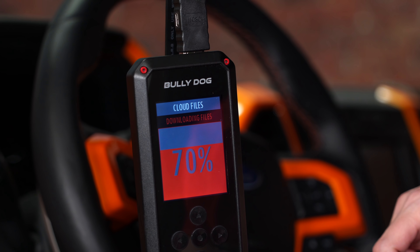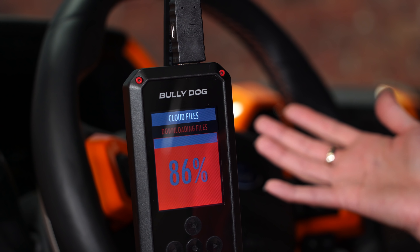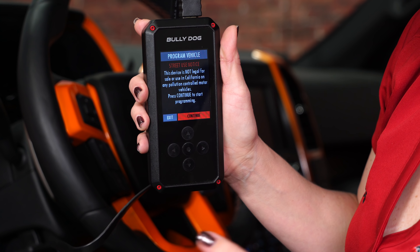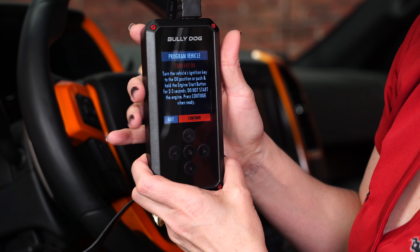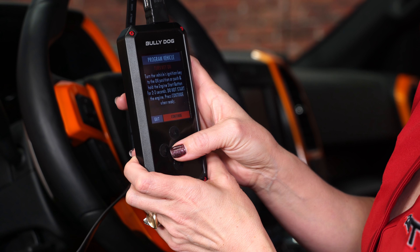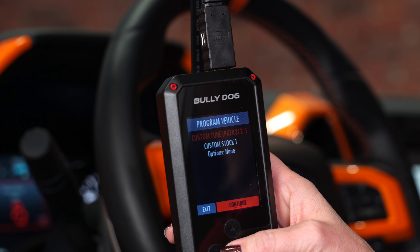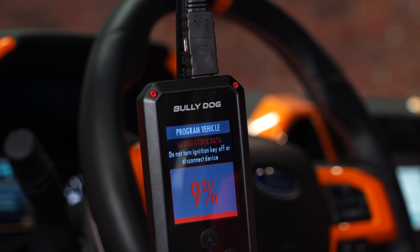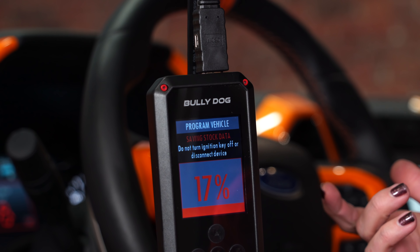When it's doing your download, you want to make sure you don't interrupt it. Don't turn the vehicle on — leave it in accessory mode. The first thing that's going to come up is your disclaimer; you have to accept that to continue. Now it's going to ask you to turn the key on, which ours already is, so we're going to hit continue. It's asking us if this is a custom tune — it is, so we're going to continue. Right now it's telling us it's saving the stock data, so make sure you don't turn the ignition key off or disconnect the device.